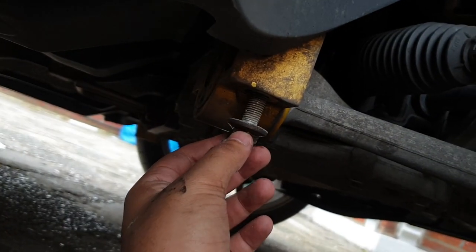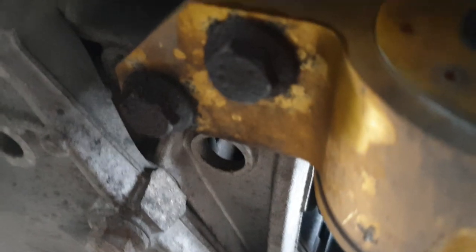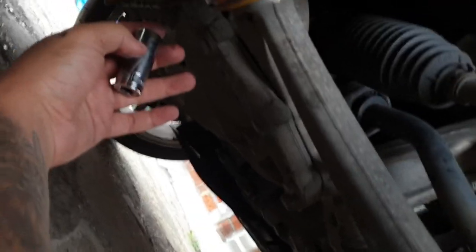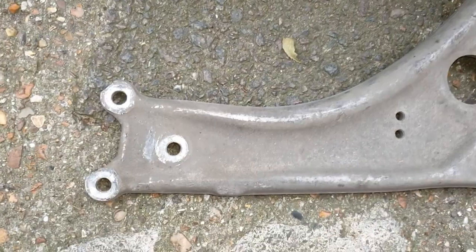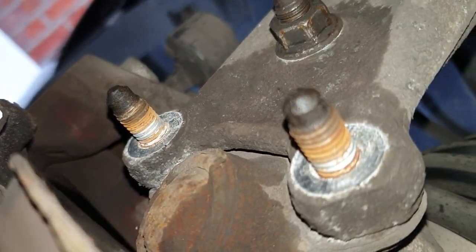The next one to remove is a 19mm bolt - quite a long one, it's going to take a minute. Then there are two more 16mm bolts to take out. On the new wishbone there's a three-bolt triangle pattern. I took the three nuts off already. On this top side there's not a bolt head you can get something on - it's just flat and round.